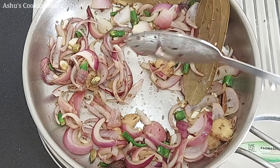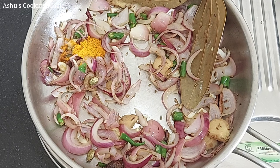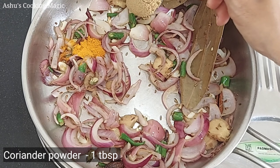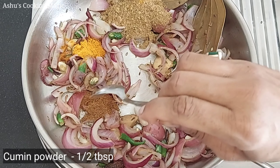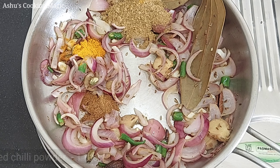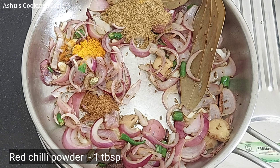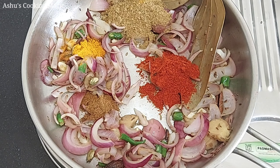Now we will add dry spices. Add half a teaspoon of salt. Add 1 teaspoon of red chilli powder. Add 2 tablespoons of coriander powder.